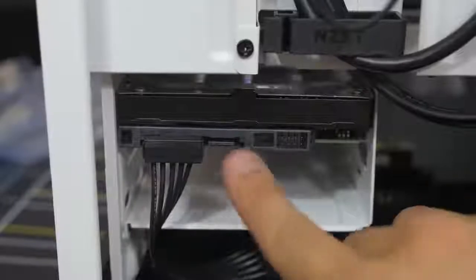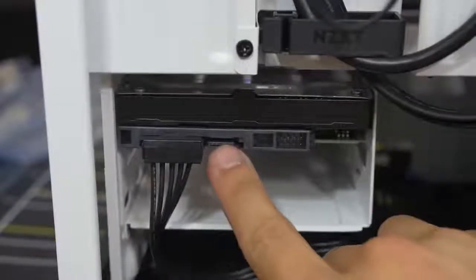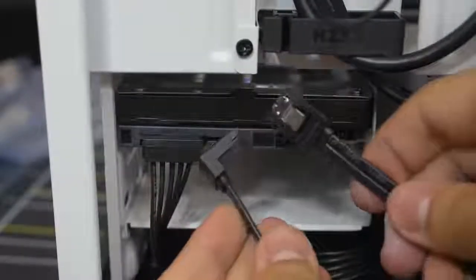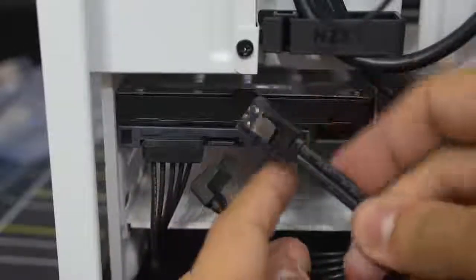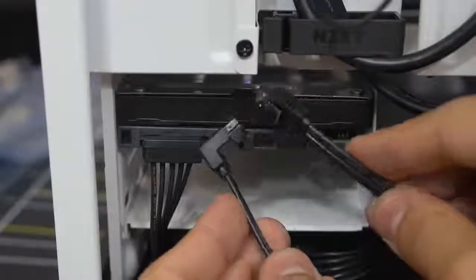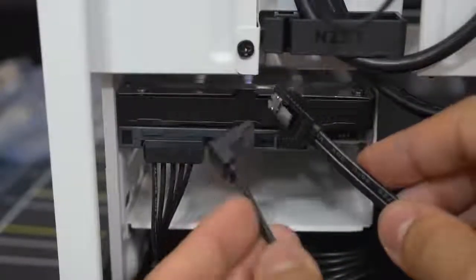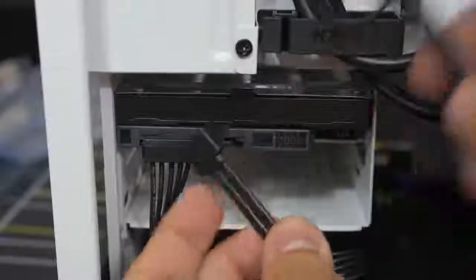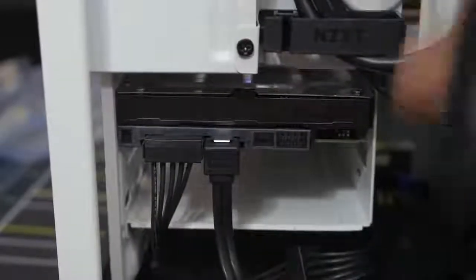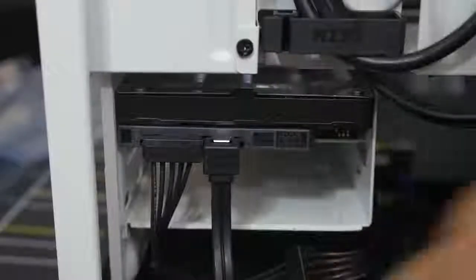Let's get a SATA data cable — remember those accessories I told you to get out from your motherboard box at the beginning of the video? These cables have two different ends — you can get flat on both sides, or one flat and one right angle. Generally, if you're using the right angle, I like to save that for the drive itself. The other end goes into one of the SATA ports on your motherboard.